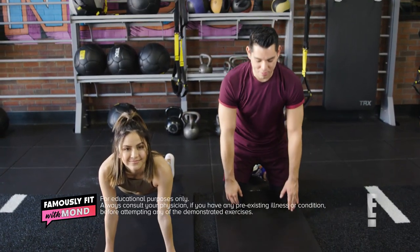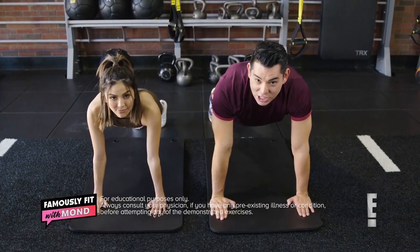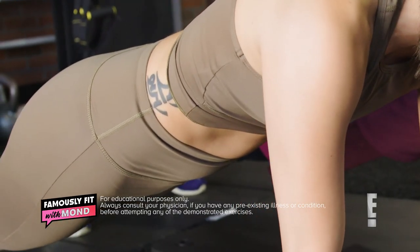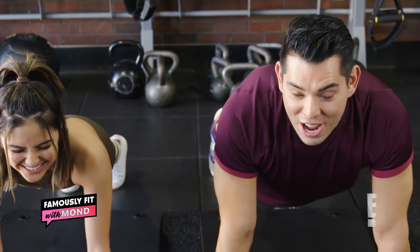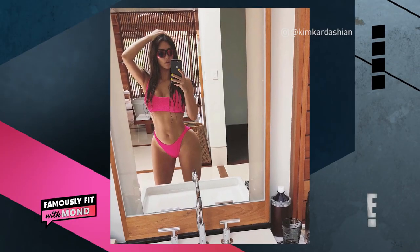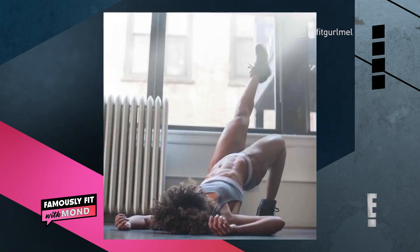According to Fit Girl Mel, we're going to do the plank first. It's a high plank — body in a straight line. Engage your core and your glutes, and you're going to hold this for one minute. Kim K, if this is how you get your abs, sign me up. Because even Fit Girl Mel — have you seen her body? Kim K's trainer is insane.